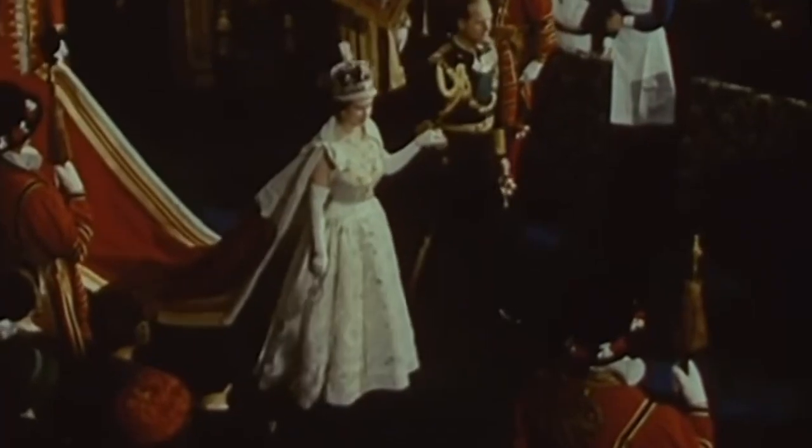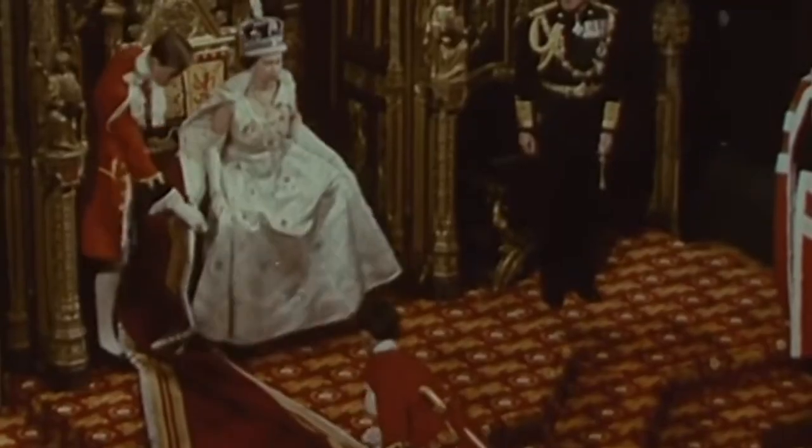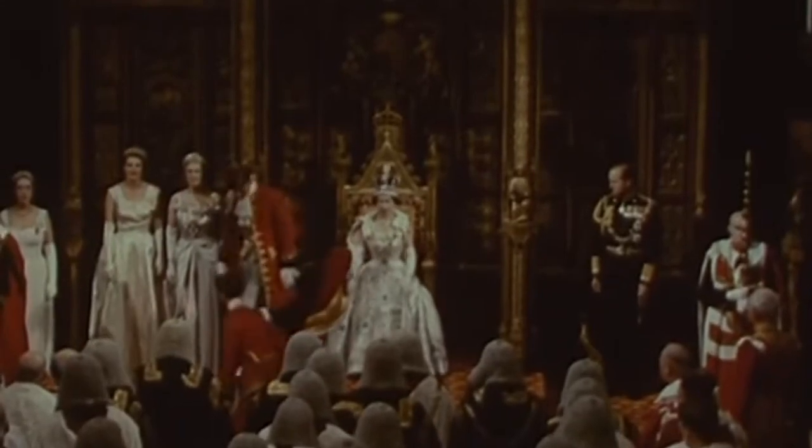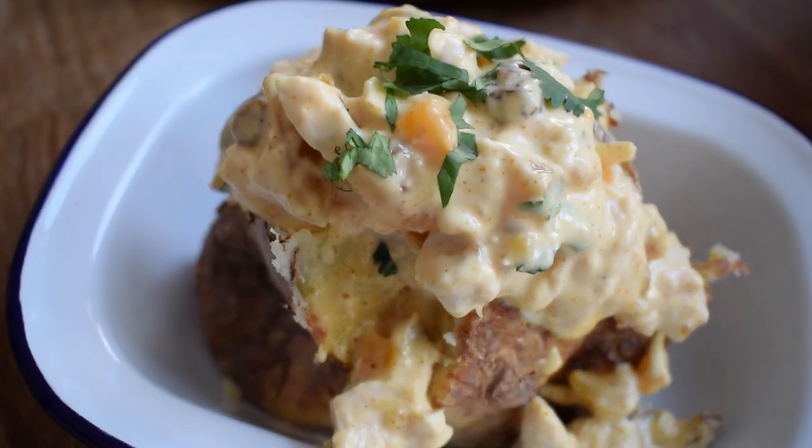This year Her Majesty the Queen will be the first British monarch to celebrate a Platinum Jubilee — that's 70 years of service. I wanted to cook something today that was at the banquet all those years ago in 1953. It is of course Poulet Renée Elizabeth, or as we know it in today's world, Coronation Chicken.